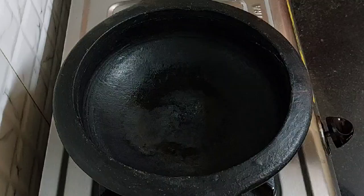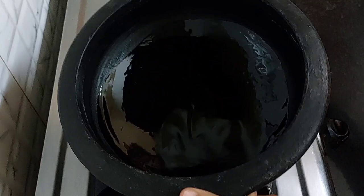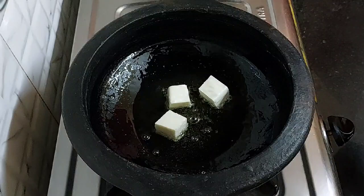Turn off the flame. Next, heat a kadai and add 3 tbsp of oil. Now add 200 grams of fresh paneer cubes.